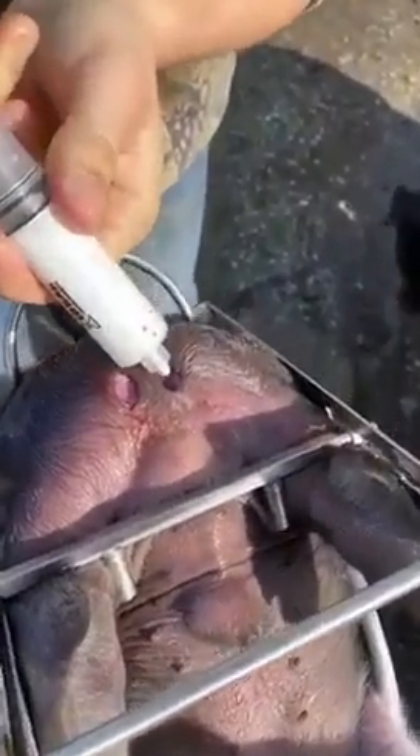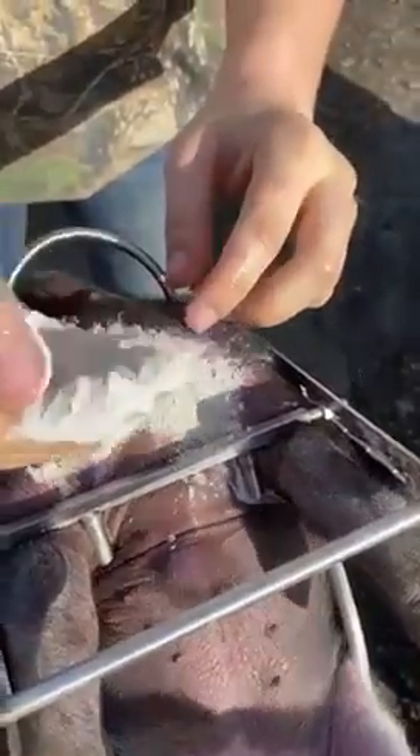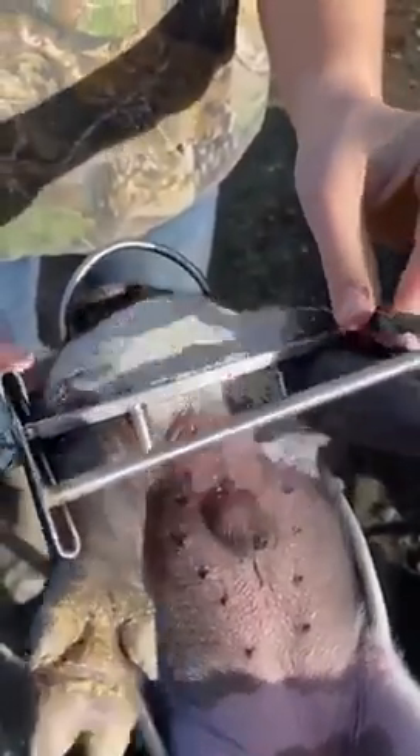Then we put about a half a cc to one cc of penicillin and etole, and I use misril powder — you do not have to, though. And then they get a shot of Exceed, and that's it.